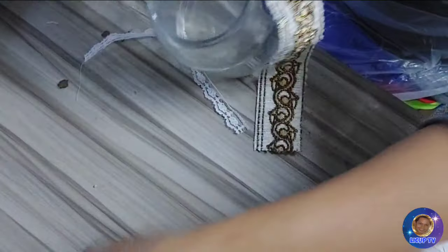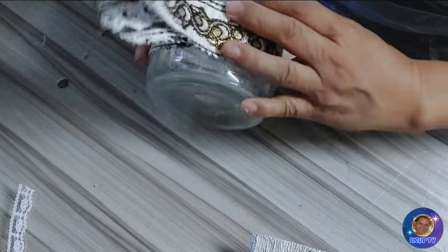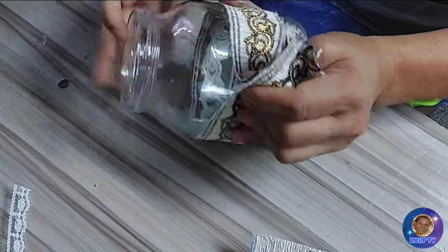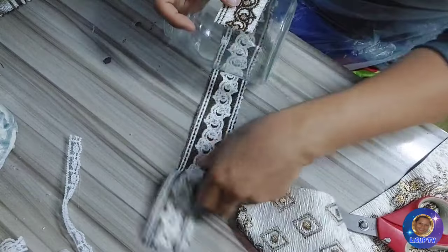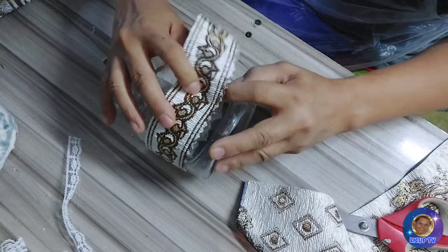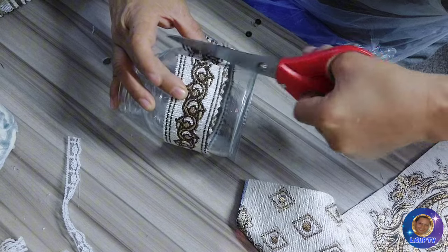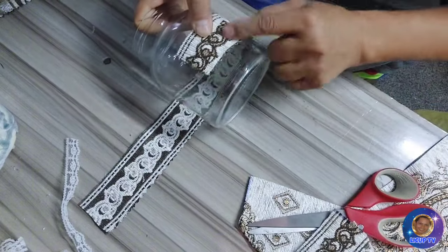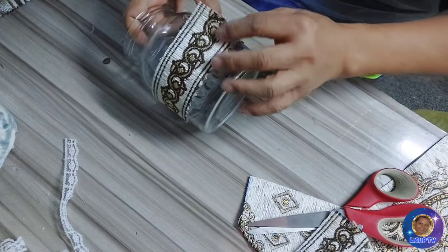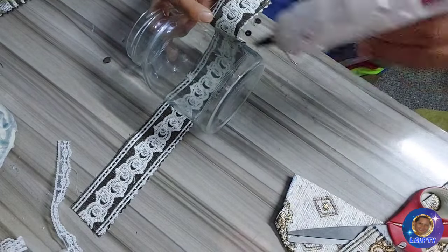Ito yung ilalagay natin dito — pwede sa gitna, pwede sa side, o sa dulo. Pero mas siguro para maiba naman siya, ito yung ilalagay natin dito. So magkukuha tayo ng portion na sakto lang dito, hanggang dito. Hinabaan ko siya guys kasi yung dito na side ay merong hindi brown — hindi sa pangkay. Para mas maganda yung kapit pag nakakapit ang naiki sa tela. So magdidikit na tayo.